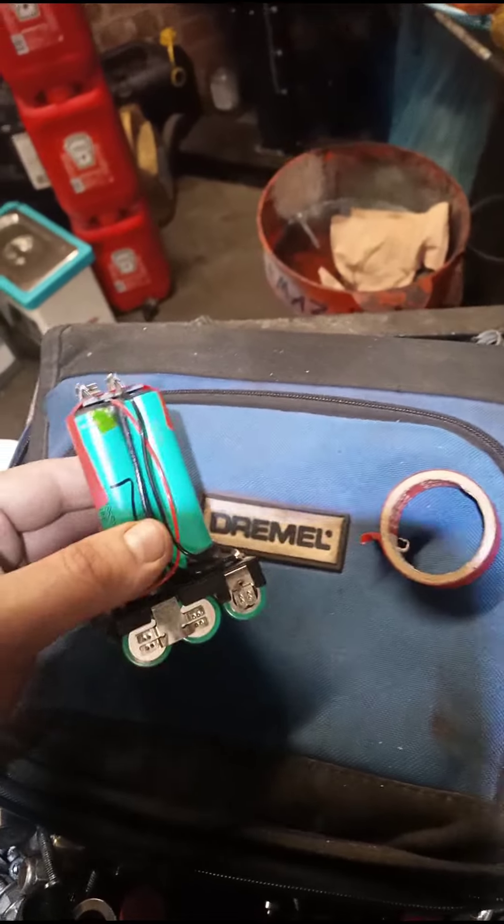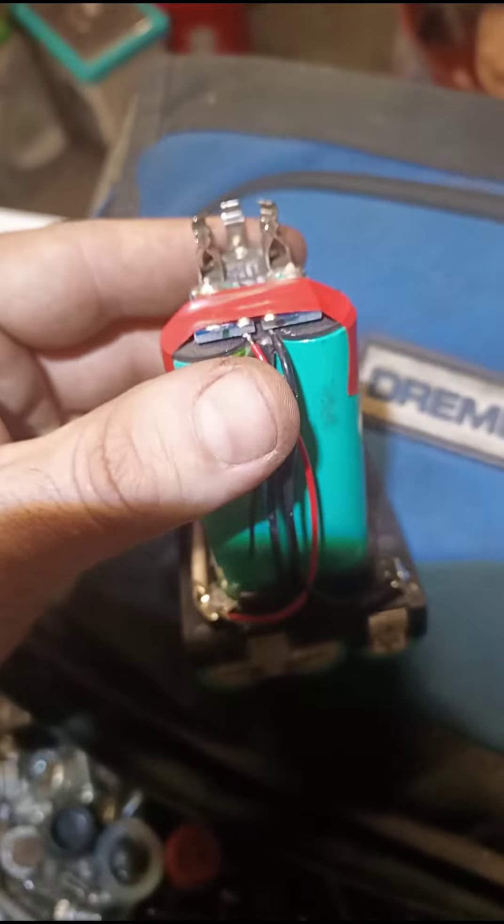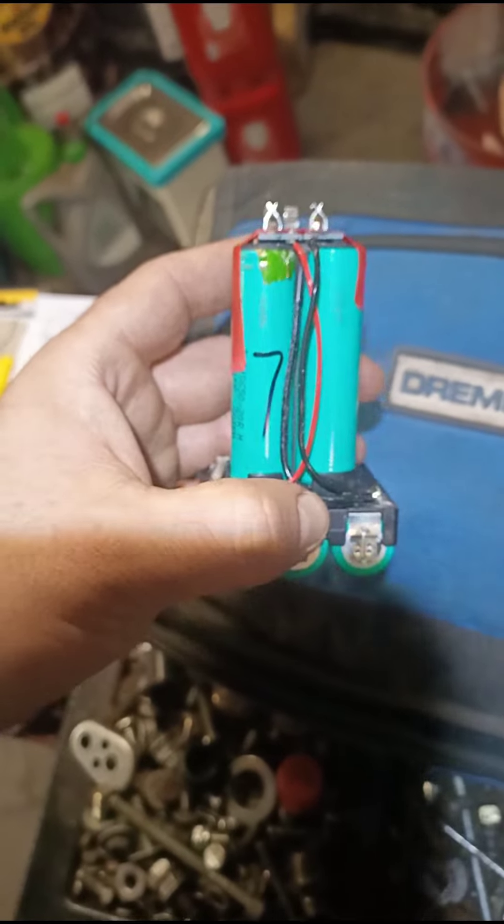How to fix Milwaukee with Milwaukee. Nicely soldered in. It was a bit tricky, but not tricky. It was okay.